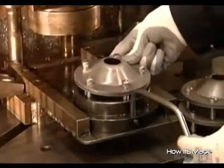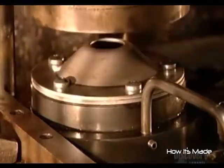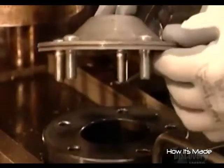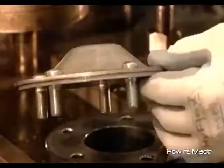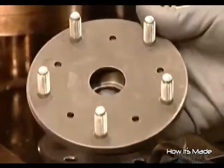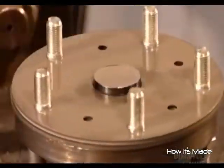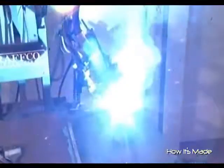A worker assembles what's called the axle hub. A robotic press punches five bolts through the components to fuse them. This design keeps the hub lightweight and strengthens the axle for driving on rough terrain. Next, a worker inserts what's called the axle shaft through the hub, and a robotic welding machine fuses the shaft to one side of the hub.